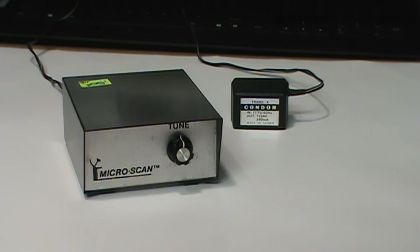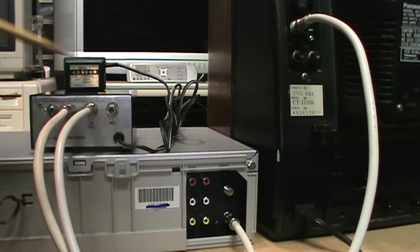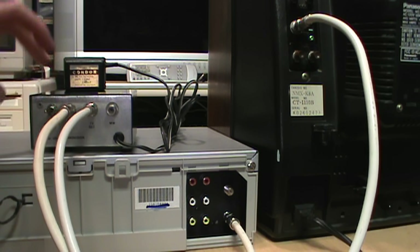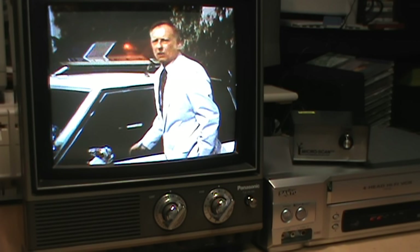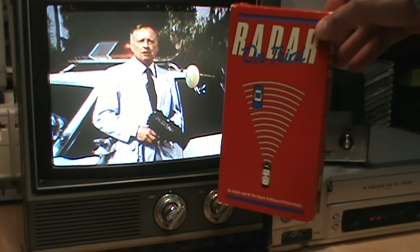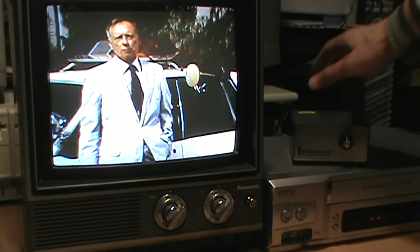First I want to connect the Micro Scan to a TV to see if I can get it to do anything interesting, even without a satellite dish connected. As a first test I have the RF output of a VCR connected to the TV antenna input of the Micro Scan, and then the Micro Scan's output connected to the antenna input of a TV — just to see if it can pass through a signal in bypass mode when turned off. And indeed it does: with the VCR playing a tape, the signal passes through the Micro Scan to the TV when it's turned off. But when I turn the Micro Scan on, I get snow on the TV.